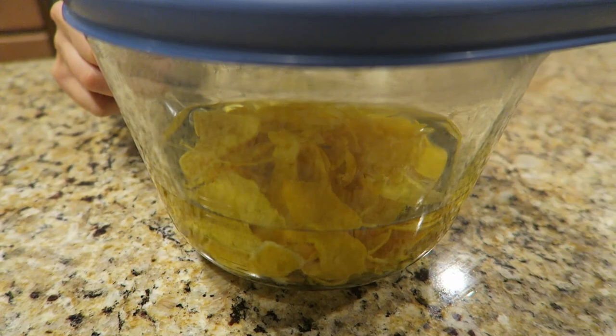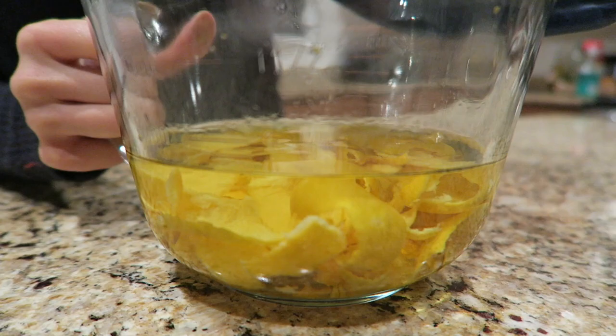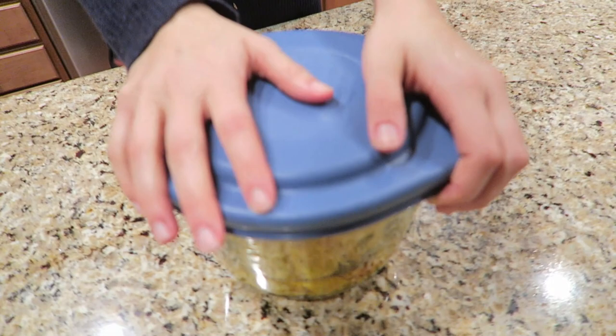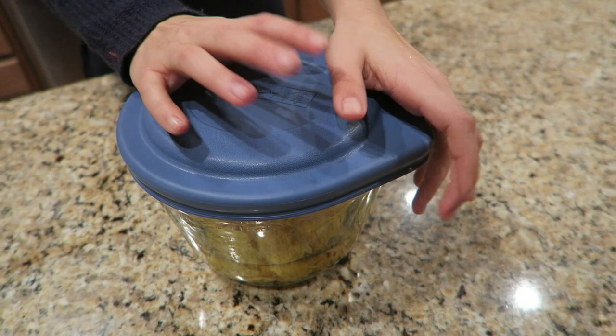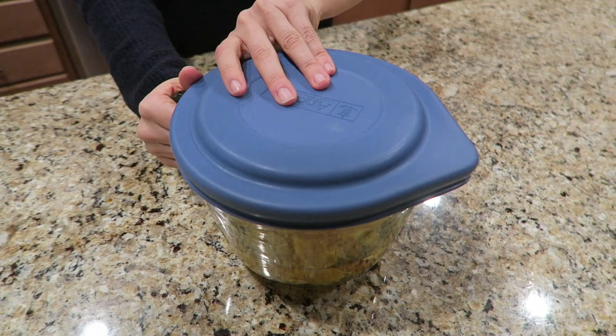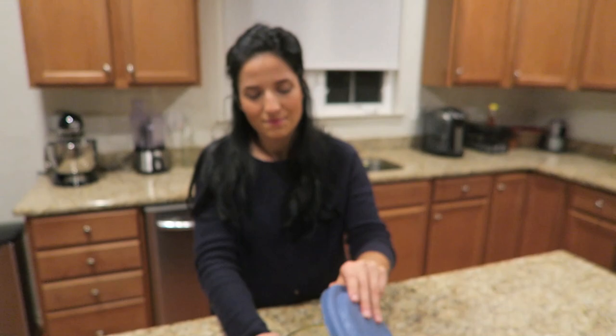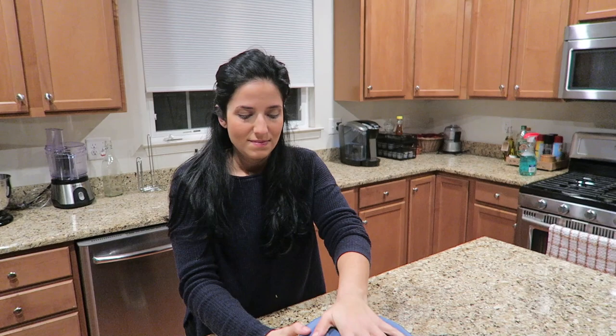24 hours in — it looks like a slight tinge of yellow, maybe. That might just be reflective light off the lemon peels. We need to wait a week from when we did it. We did this yesterday — today's Wednesday, so we've got to do this next Tuesday. You can do between 5 and 7 days, or even 2 weeks if you want, before you put your simple syrup in. It smells like limoncello already. Lemons and limoncello don't smell exactly the same — you can almost smell the bitterness. It is different.